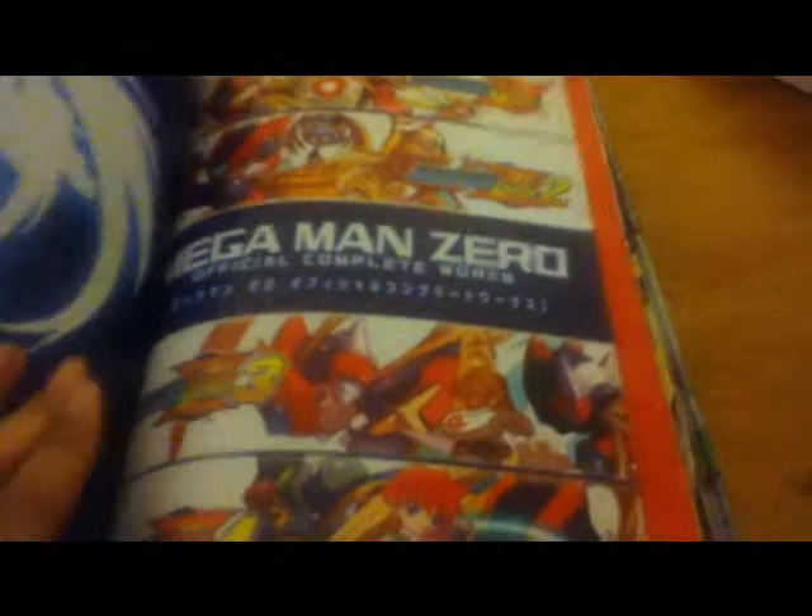And Mega Man Zero. Funny story — I got the Mega Man Zero collection the same day I got this book; it was a birthday present from friends and family. I really love the art in this book the most.